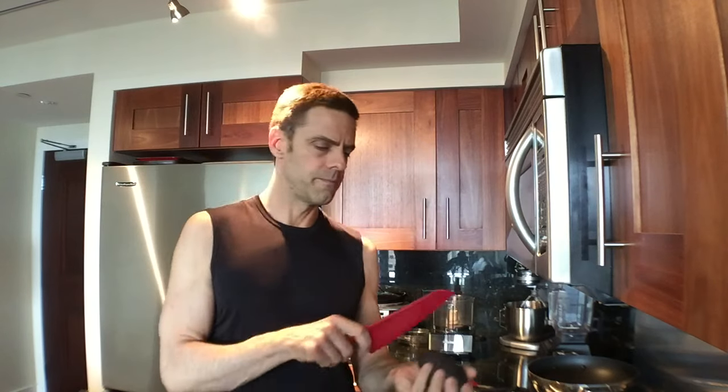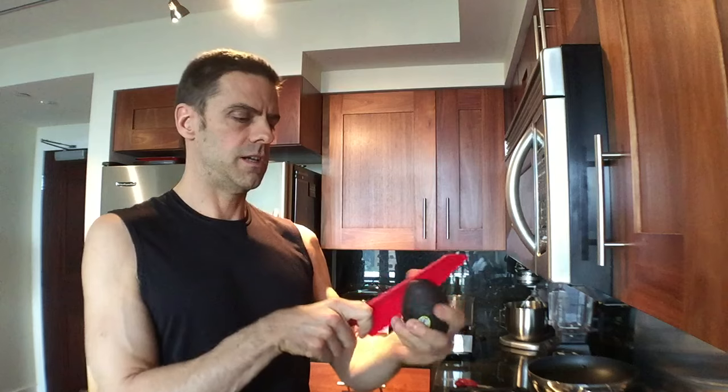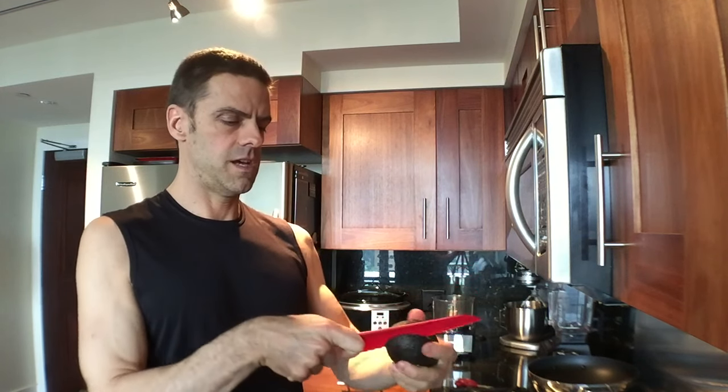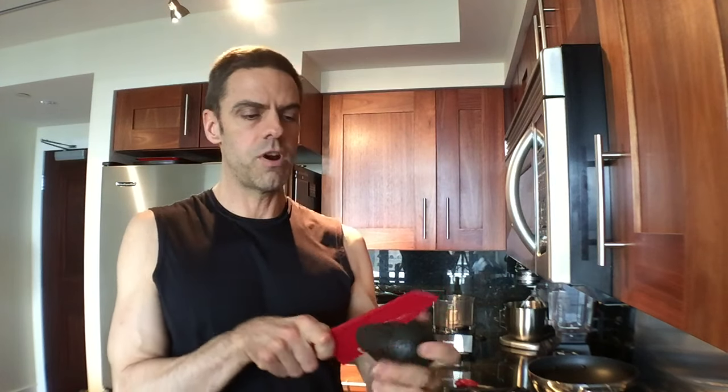I use a cake knife to cut open the avocado because it's a plastic knife, and then I don't cut my palm by mistake. The quickest way to do it is to do one thing at a time — halving the avocados one at a time, get them all done. That's the most efficient way to do stuff.